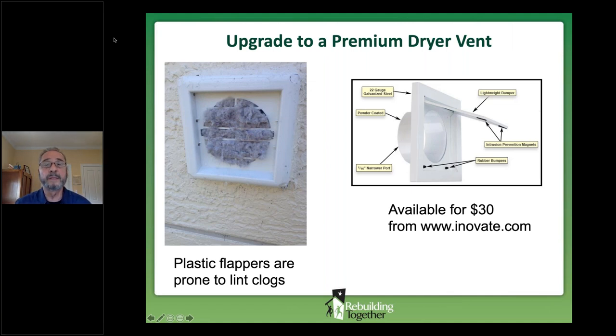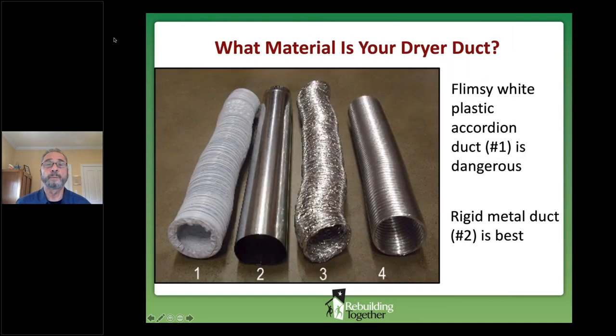We want a flapper to keep out birds and pests, while also avoiding lint clogs. We recommend the premium dryer vent flapper — you have to buy this online, you can't get it at Lowe's or Home Depot. Also pay attention to the material your dryer duct is made of. If you have flimsy white accordion duct, that's bad news and should be a priority to upgrade. The best solution is a rigid metal pipe.